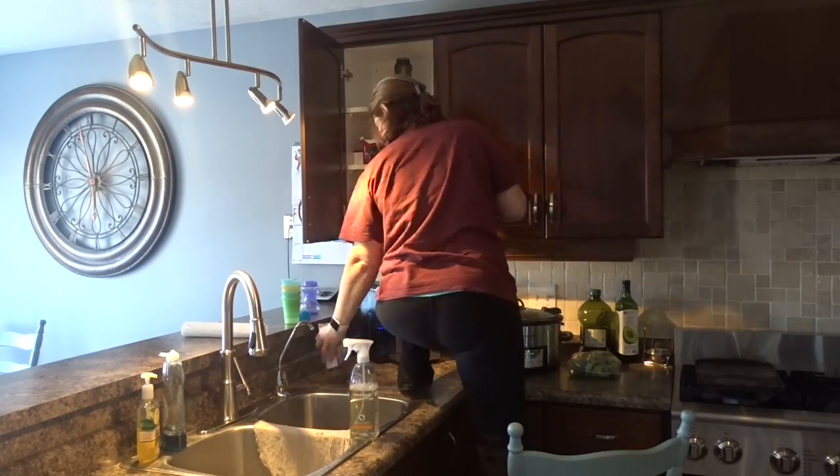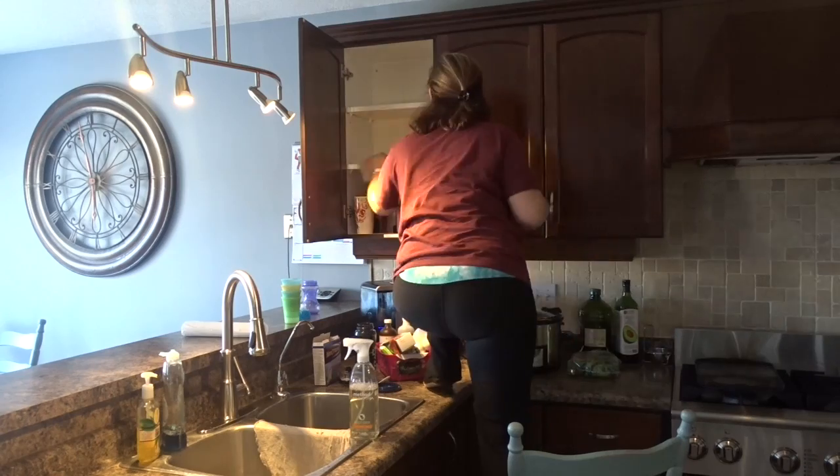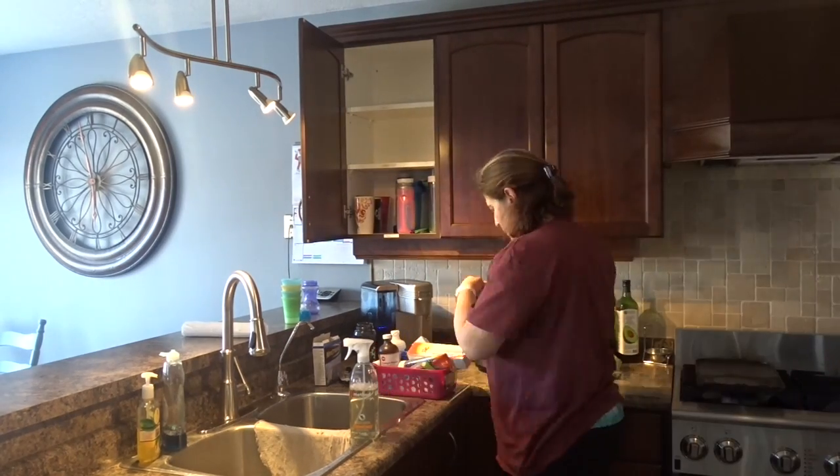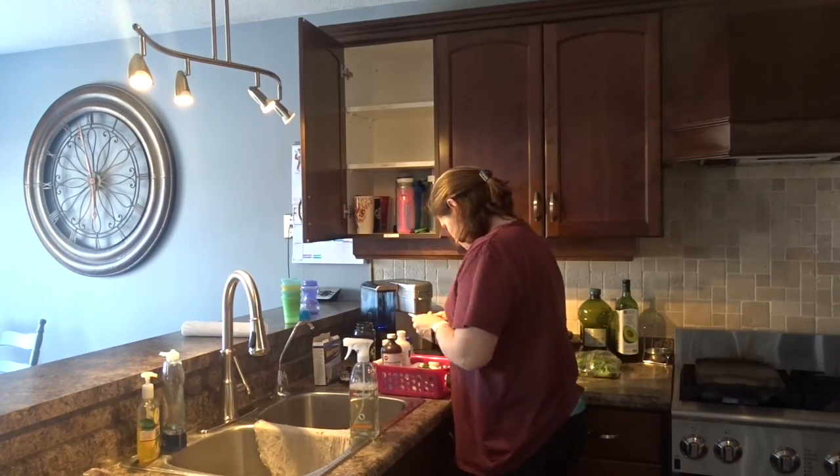Hi guys, and welcome to my channel. In this video I would like to show you how I spring clean my kitchen. As you can see, I start with the first cupboard and I pull everything out of it.